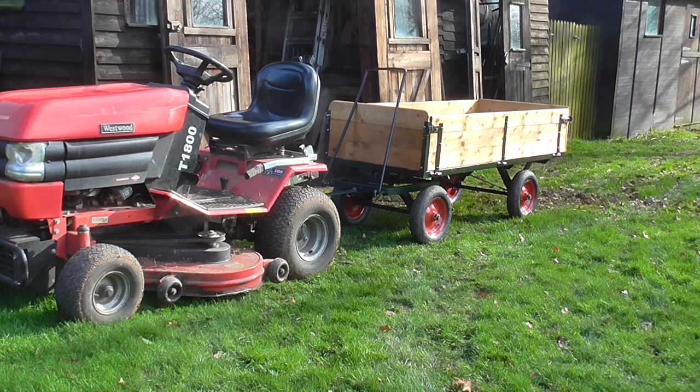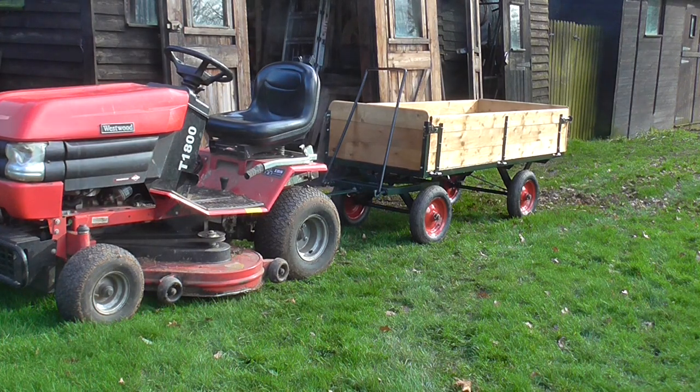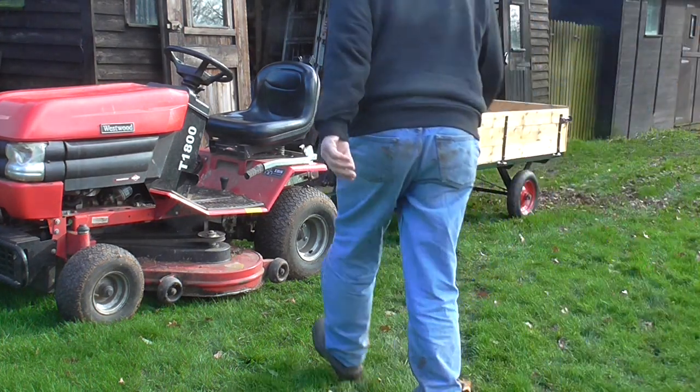Hello folks, back again. I thought I'd give the trailer a test run beyond the tractor just to check that it works okay.